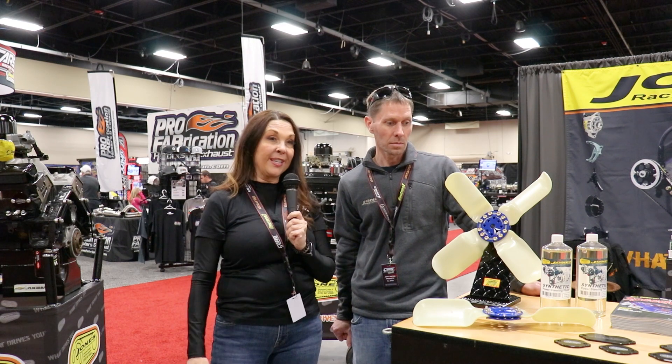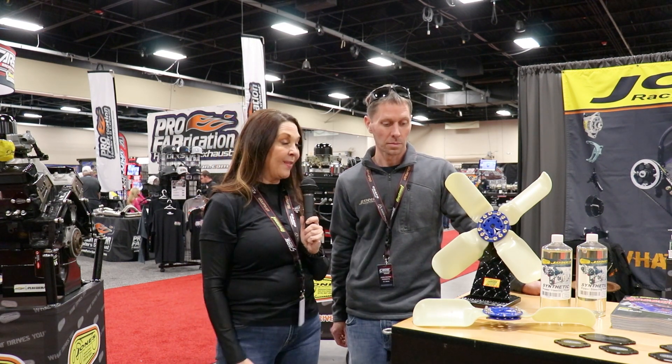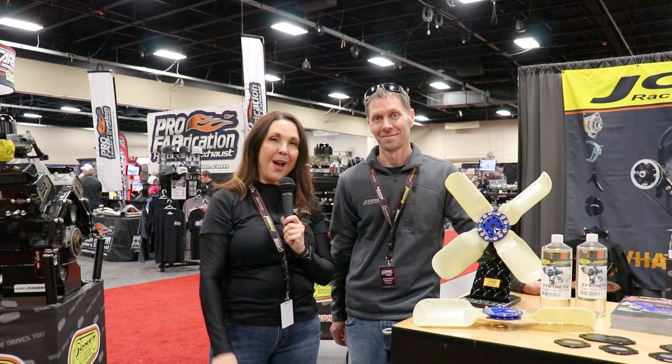We end up with lots of different versions of these fans. Thank you for introducing me to this. You can find these in our store online at crateinsider.com. Any questions, drop us a line — we're happy to answer those for you. See you guys in another video.